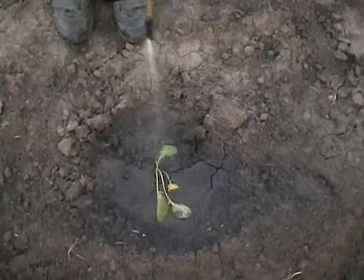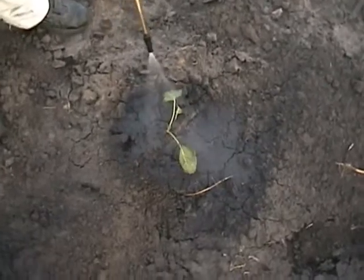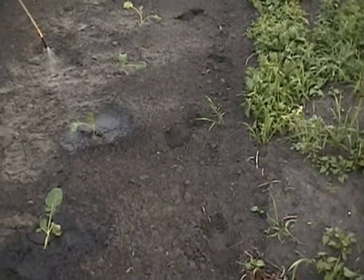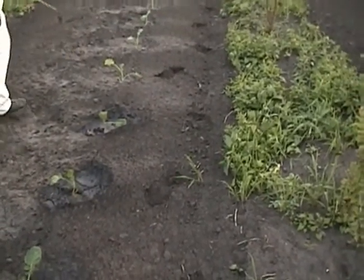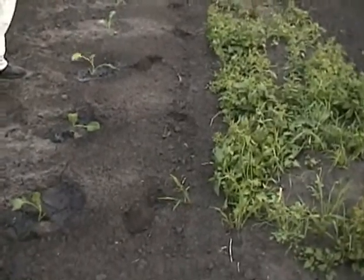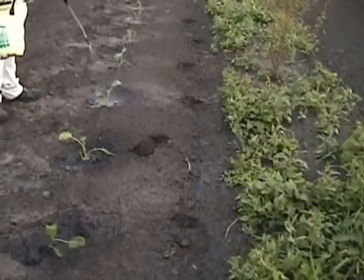These are the broccolis I transplanted. You can see I'm giving them a good drink — that's got the Fish Agra in it, which will find its way through the cracks in the ground. This has been our worst growing year in recent memory, so hopefully we can get these guys off to a good start. Broccoli likes cold — it'll do really well even right into frost.